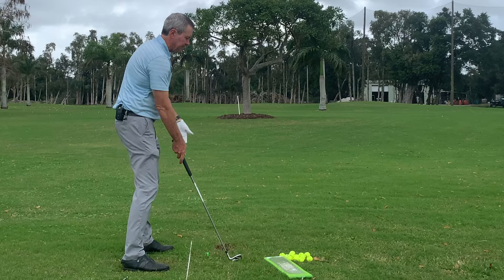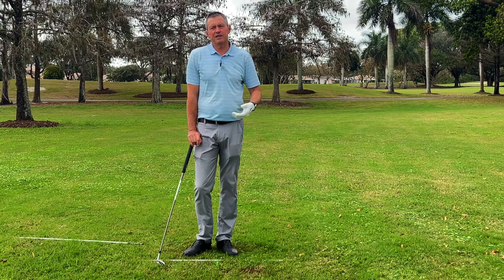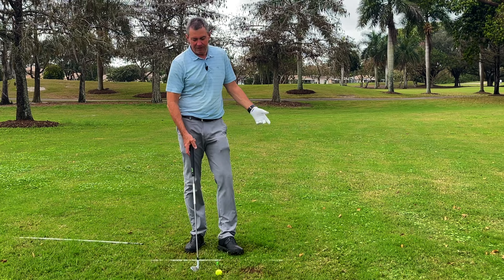At first it feels kind of funny, but after you make a few swings and you see ball after ball fly better than you're used to, you'll know it works really well. You might have seen Bryson DeChambeau setting up this way when he won the U.S. Open a couple years back. I have thousands of clients over many years who have made the switch and are playing the best golf of their life. Simply raise the hands up and you're ready to go.